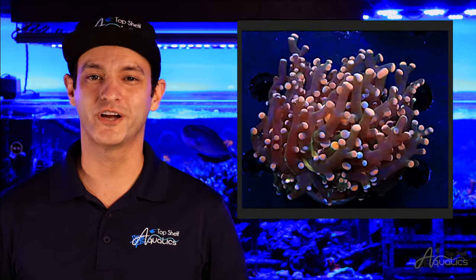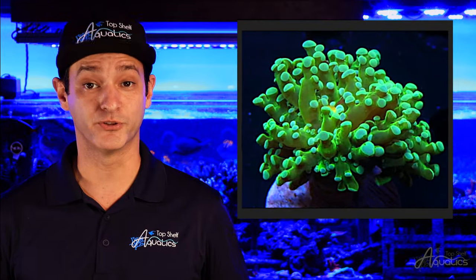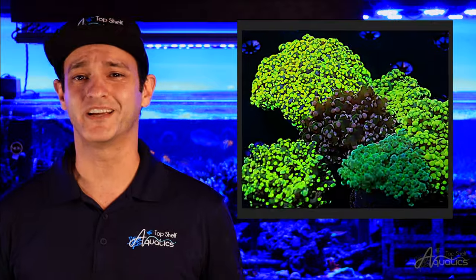Frogspawns and Octospawns are a great choice for LPS keepers. They are more forgiving to parameter fluctuations and other environmental changes than any other Euphyllia, while still bringing beautiful movement and color to your reef.